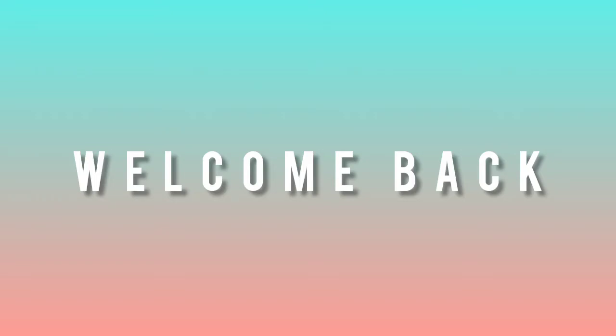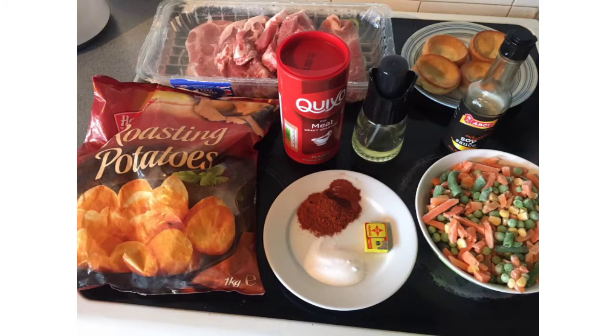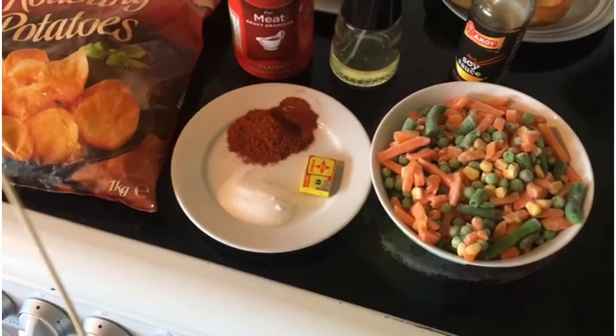Hello guys, welcome back to our channel — we are the Opcom Crew. I'll be making a roast dinner as my mummy is sick.